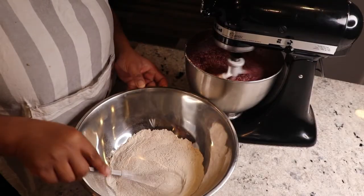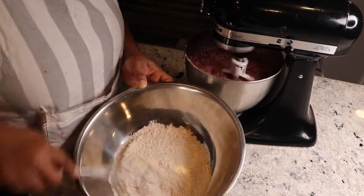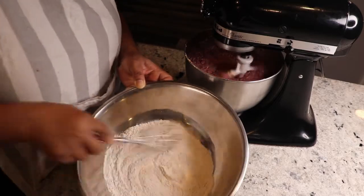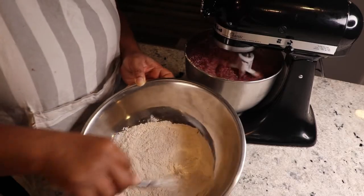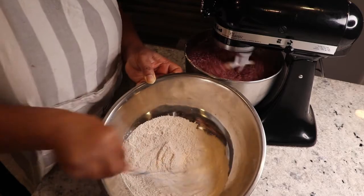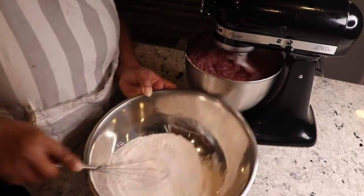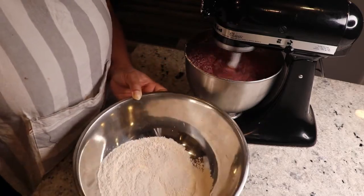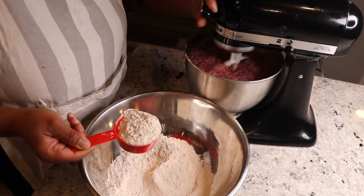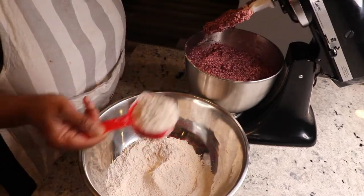So now I will be adding in the dry ingredients into the butter mixture. I am just incorporating everything that I sifted in earlier, adding a little at a time into the cake batter.